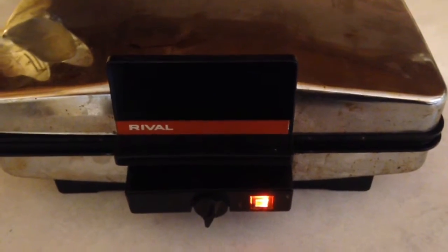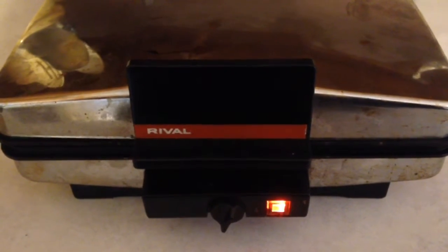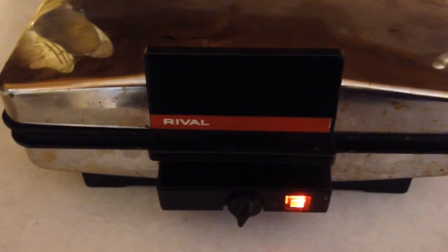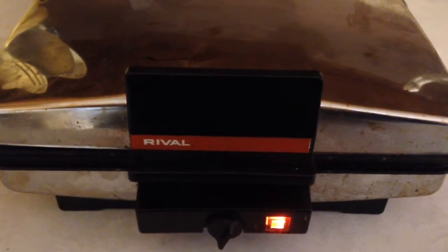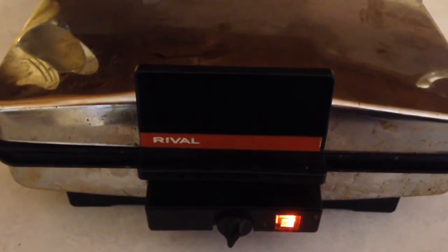The trick to Pitzel making is knowing when to open up the Pitzel maker. I have a super old Pitzel maker my mom gave me — it's from the 70s. I'm still getting the hang of it, but what I've learned is you have to let all of the steam escape. You'll see little bits of steam come out, and once that's done, you can take a peek.